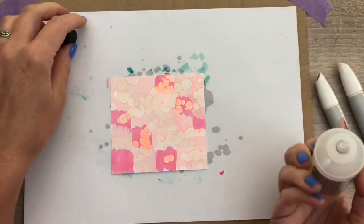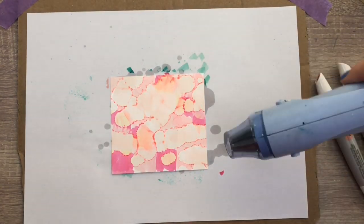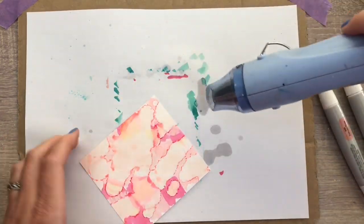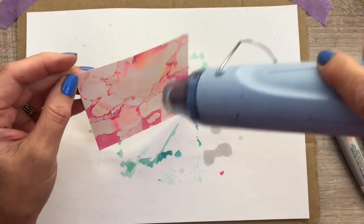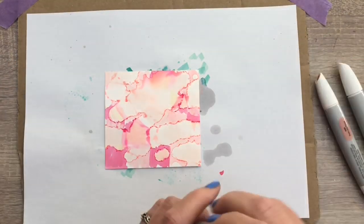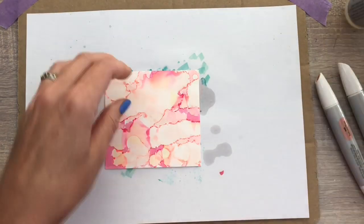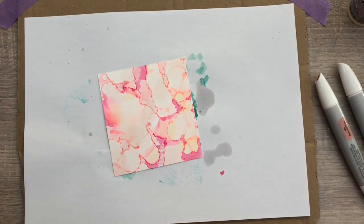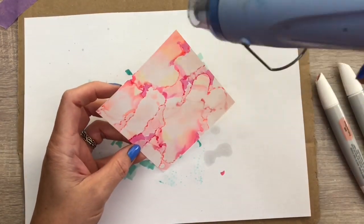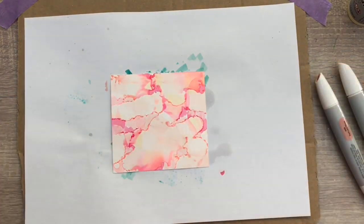Then I add a blending solution and I take the heat tool and dry right away. I dry it from the side so I hold the tool flat — you just want warm air, not the heat directly on the Yupo paper because that will melt the paper. You can also use a hairdryer on the low setting. I add a bit more solution on the bigger color spots, and when you dry you can stop the blending solution from moving the colors. You get a pretty darker edge around the color shapes. This is some gorgeous texture.